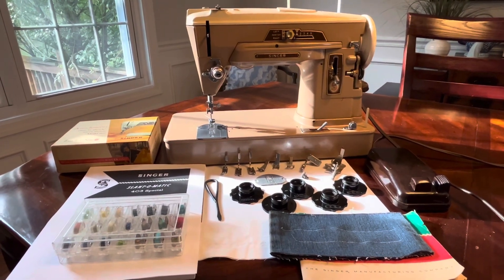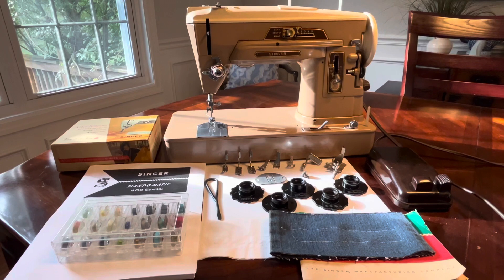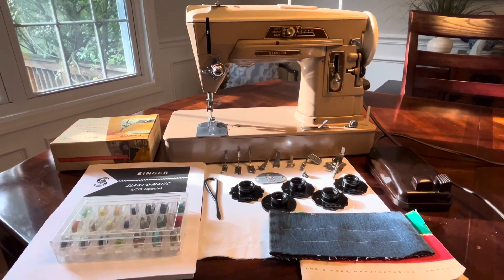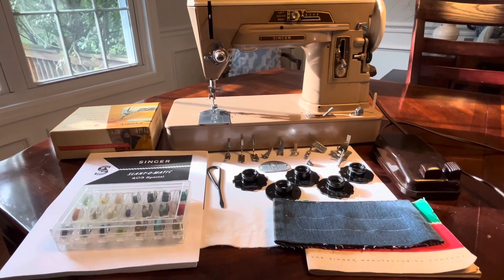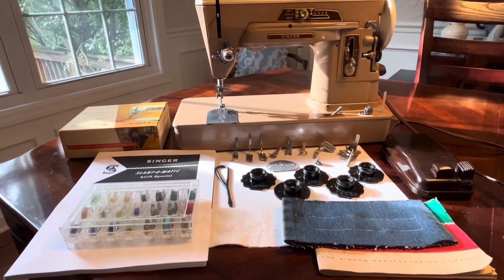Hello, I'm making a short video of a Singer 403A that I'll be listing on eBay. It works well, it's been cleaned, oiled, it's ready to go, and it works. So I'm going to give you a quick tour around it.